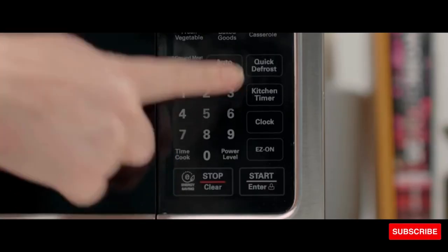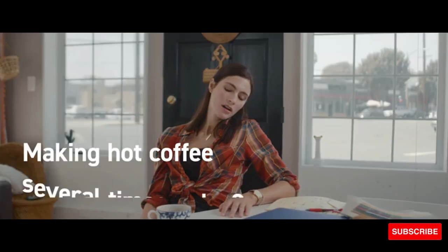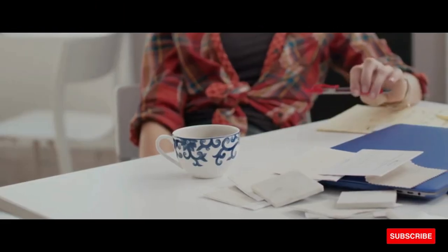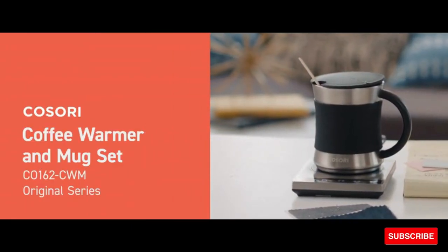The stainless steel retains heat more effectively than other mugs, making it the perfect pairing to the coffee warmer. Custom temperatures are available, and all temperature readings are accurate within one degree. You can also easily switch between Fahrenheit and Celsius.